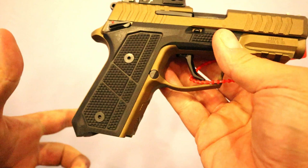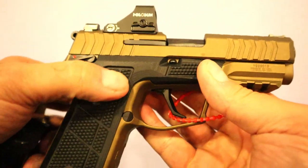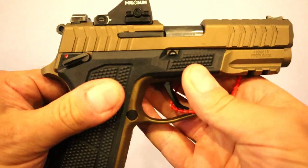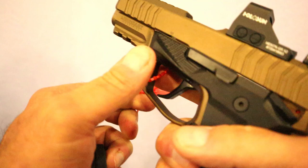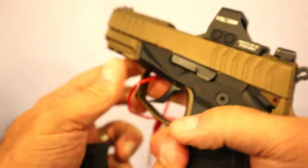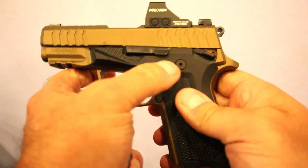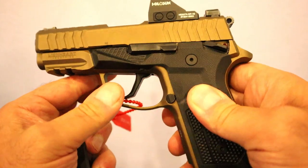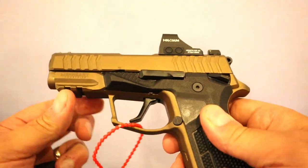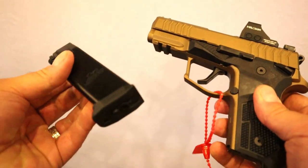Check out these G10 grips. Now this is not your standard G10 grip — it is to a degree, but it actually extends all the way out and has some memory texturing. Over here it has a gas pedal, and the G10 grips are attached with the same screws that go all the way through to the gas pedal. Very cool.